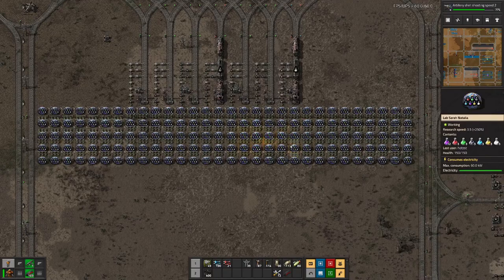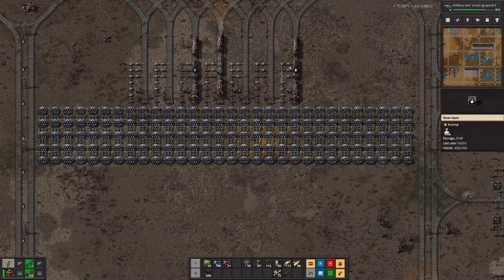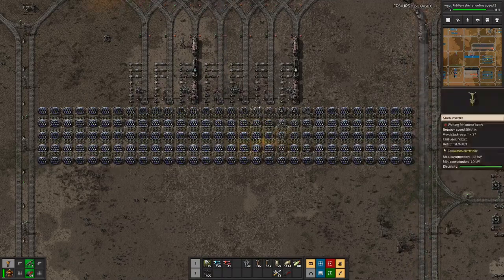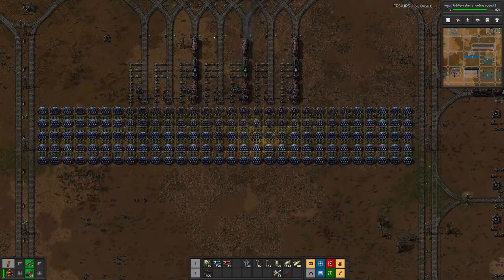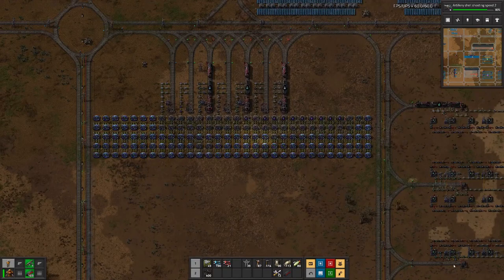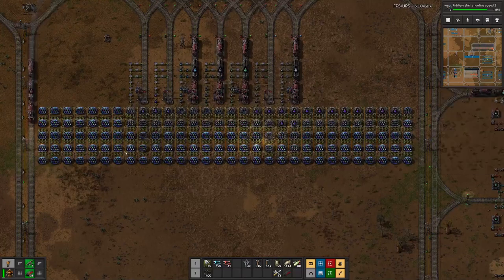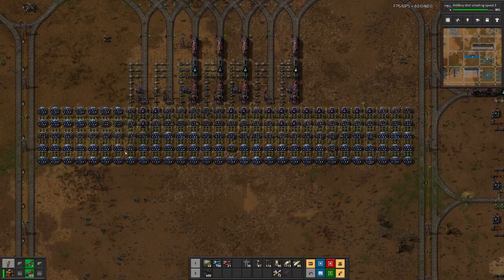Next time we shall see how we can bring in more science packs, hopefully to the effect that eventually also in this setup we will always have the train sitting there — because this part here where we have to buffer a few science packs is filled up, and that should basically mean on the production side the buffer has emptied out. But we will see, maybe in the next episode. Until then, goodbye!